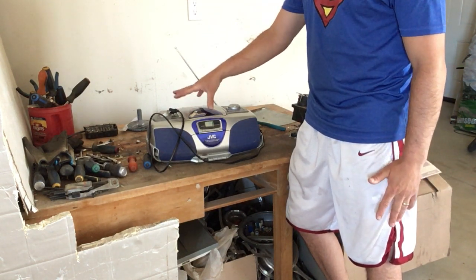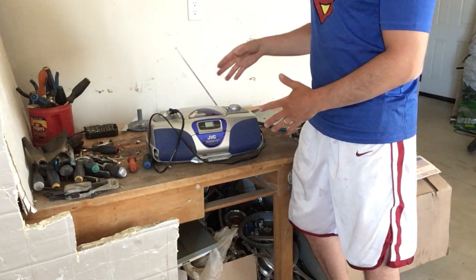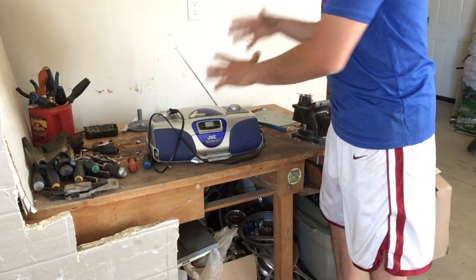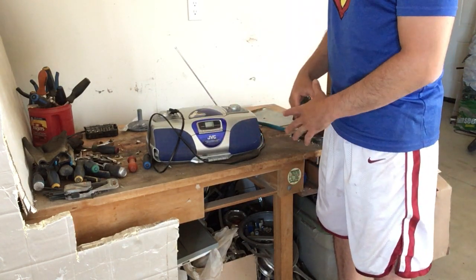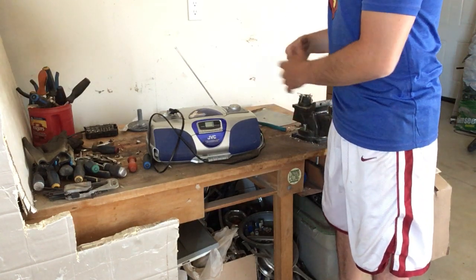I could bring this in to a scrapyard as-is and get electronic price, but there are a lot of goodies inside. So what I want to do is take it apart. You can find a lot of them now on the side of the road as well, because cassettes and CDs are becoming obsolete and people just want to get rid of these.